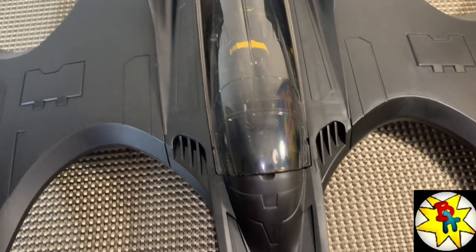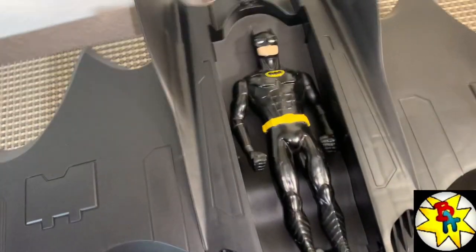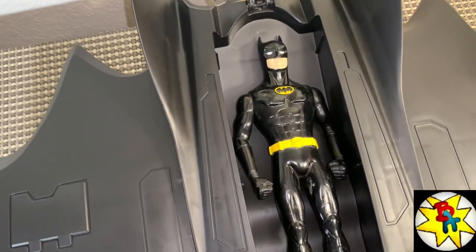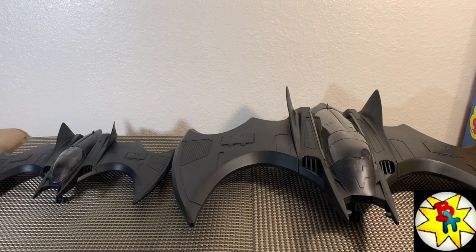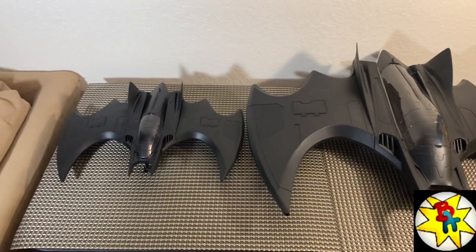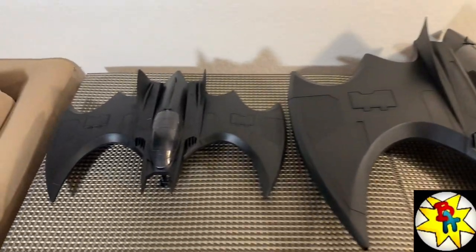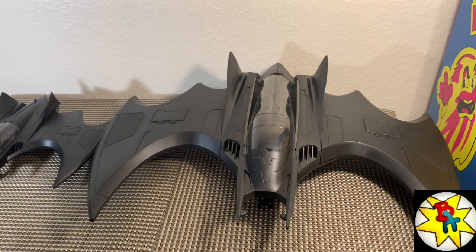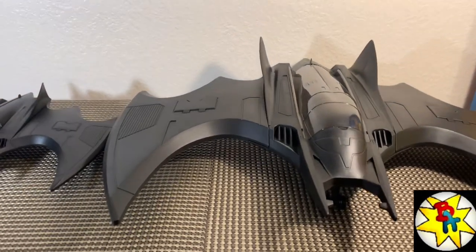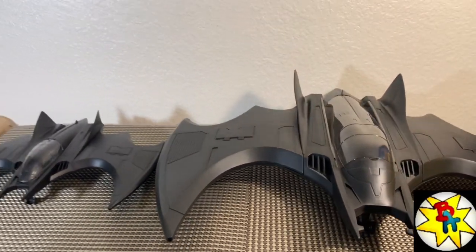A 1991 Batman Returns Toy Biz figure — about 10 inches tall — fits in there really well. For a scale comparison, the 4-inch batwing looks like a baby next to this — it's crazy. I paid about 30 bucks for that smaller one with four figures, so for 40 bucks to get something way bigger with landing gears on both, it seems like a no-brainer.